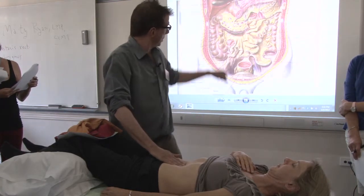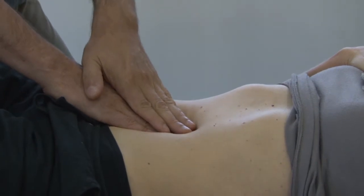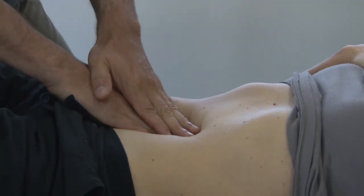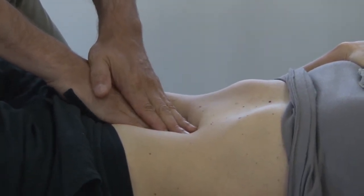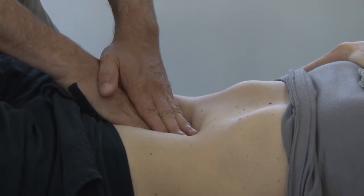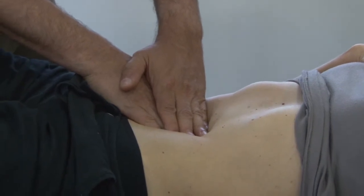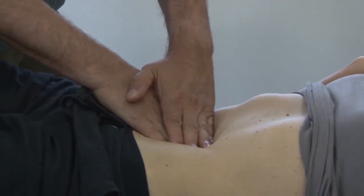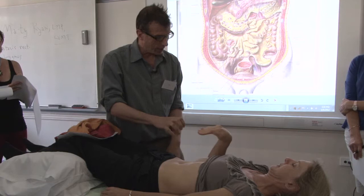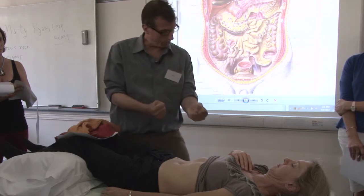Now let's engage to this layer here, to the roots of the mesentery. I've got to sink first — same tool. So now we're at the bottom of the bag, and now I'm going to twist. Is that more tender, uncomfortable? It's a little more tender. You can feel it pulling from the back. So she's feeling the bag changing shape, pulling from more of the spine.